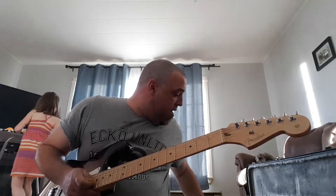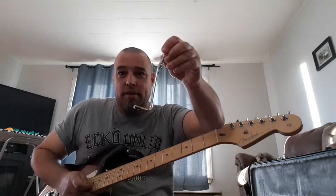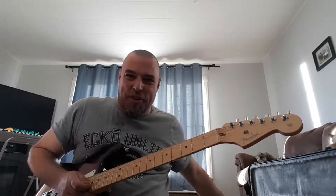There is a tremolo that comes with it. I don't really like to use those on Strats, but you might use it — you never know.